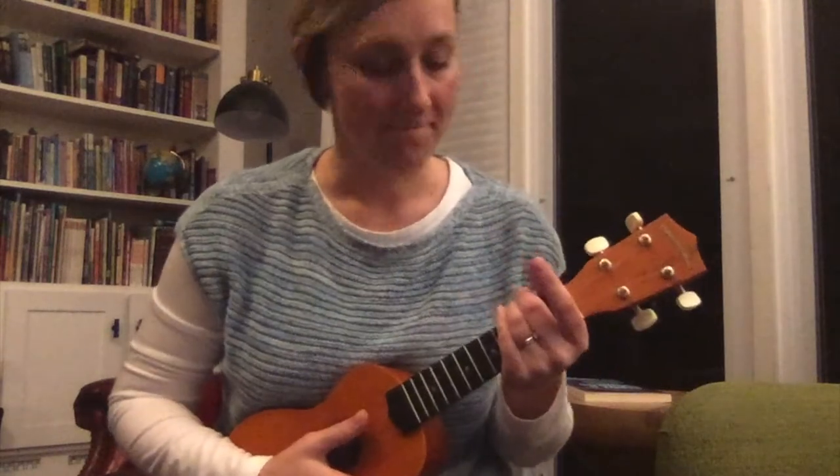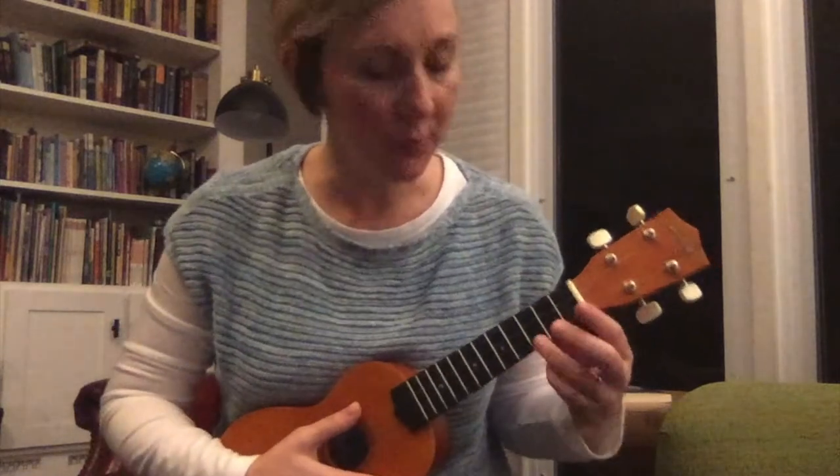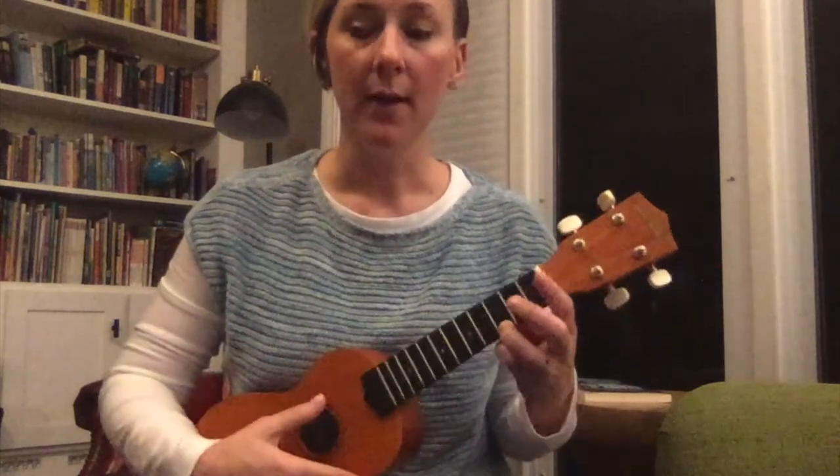You can pause the video, and when you're back we're going to try a different strum pattern. Let's try C fingers — we're going to play down, down, down, up, down.